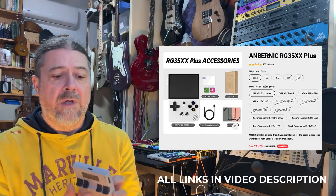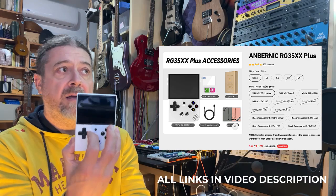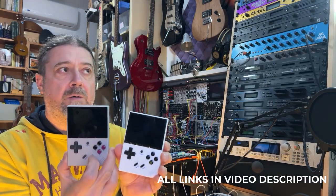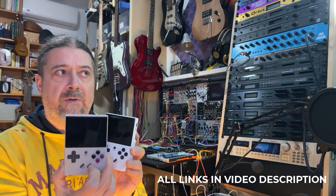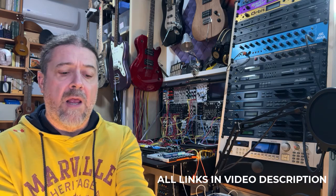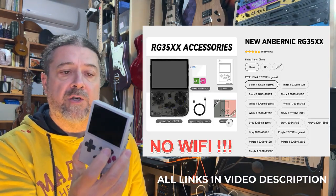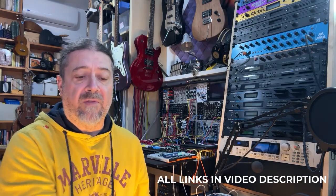First of all, you will need some hardware. You will need one console — for example, the RG35XX and the RG35XX+. I would recommend one of these or the Cube XX as well, or the horizontal version, because they have Wi-Fi and are easier to configure. I was also able to install it on a normal original RG35XX. I will demonstrate using Wi-Fi first.